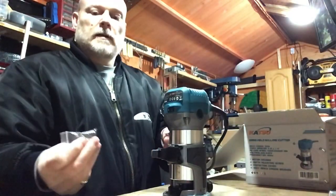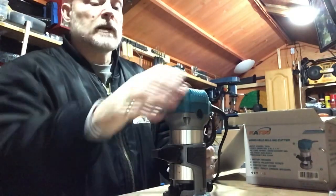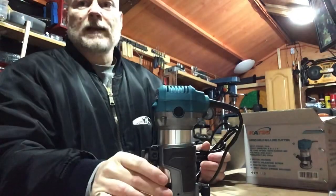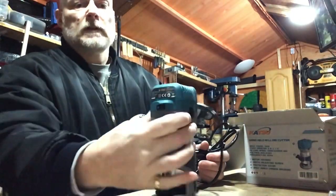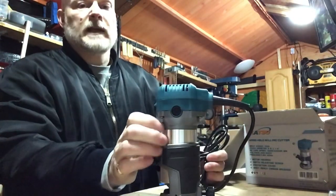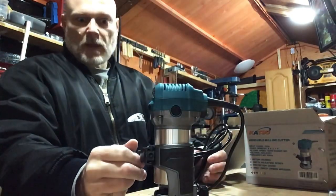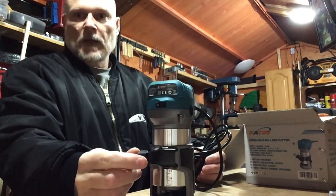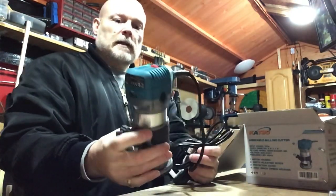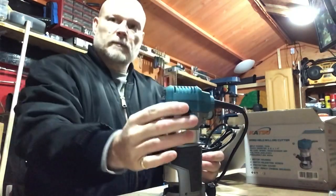There's the router and a collet — 3/8 inch size collet. It also does the 1/4 inch size collets which is already in there. See what I mean about it looking like a Makita — same colours, different sticker. Some people will take that sticker off and stick a Makita one on it, put it on eBay for five times the price, but you won't get that warranty. That's nice and sturdy — solid aluminium casing, hard plastic casing on the top.